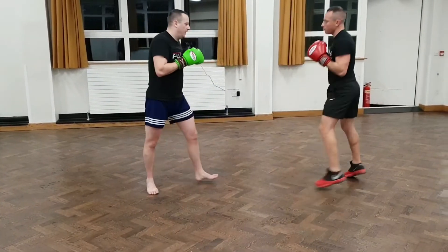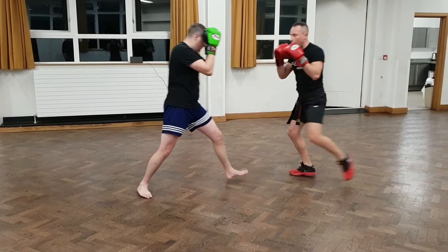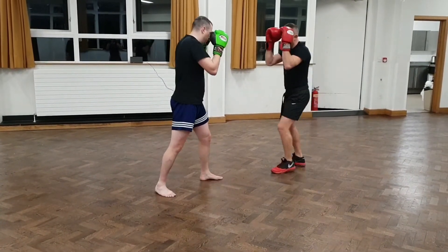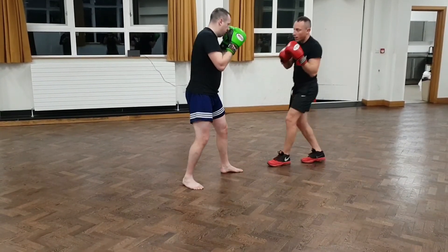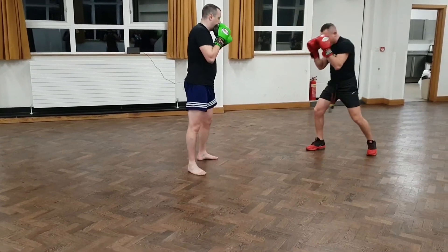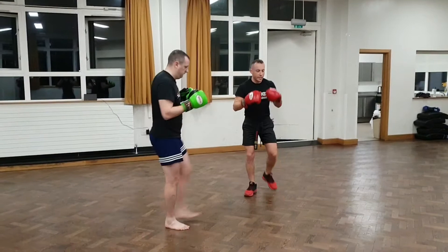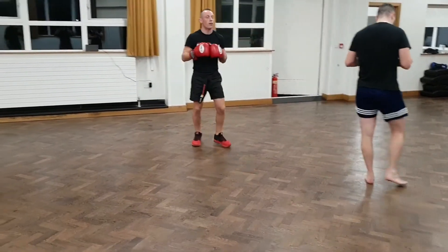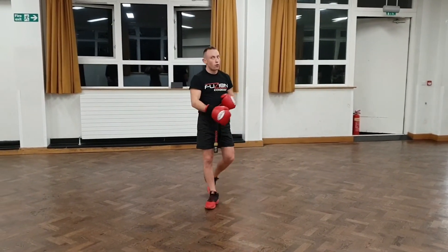So do all three of them. I go double jab, step backwards, left cross back to the centre. I go double jab, step backwards, front kick down the middle. And then I go double jab, step backwards, left leg kick — back to start, hands up. Make sure when you step back you're in perfect position to throw the shot you want to throw. Can't be moving around and losing your balance. All three, please.